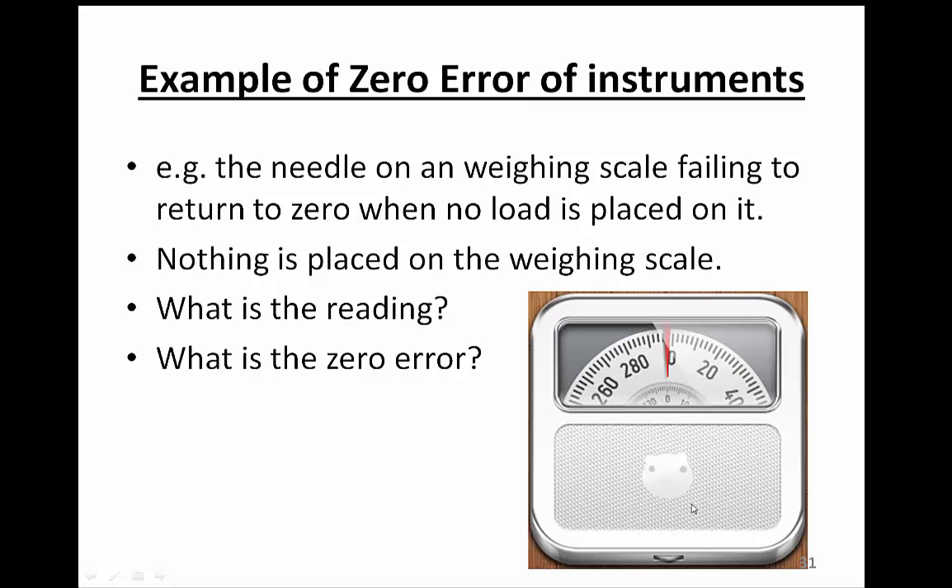Let's look at this example — a weighing scale. The needle of the weighing scale fails to return to the zero marking when no load is placed on it.